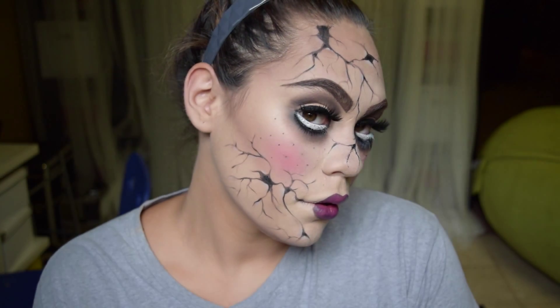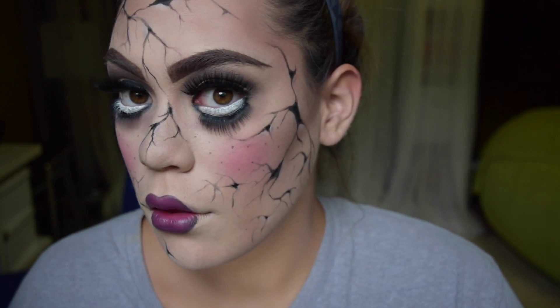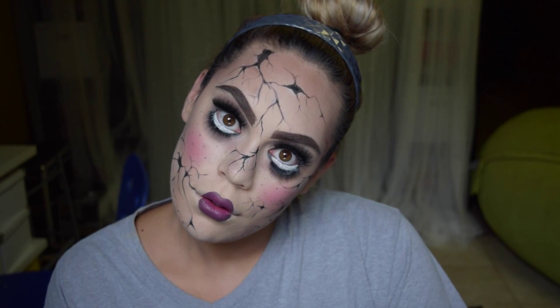So excuse me while I pose super creepily. And yeah, that is the finished look. I hope you guys enjoyed and have a happy and safe Halloween. I will see you guys soon with another video — thanks for watching, bye!